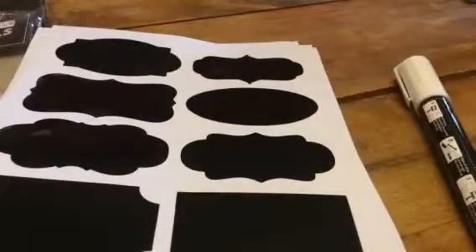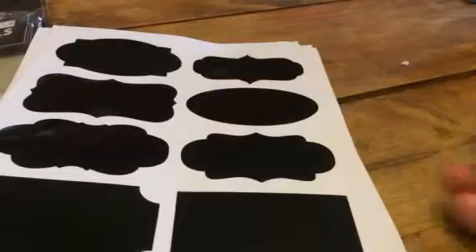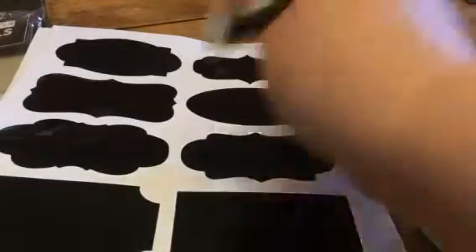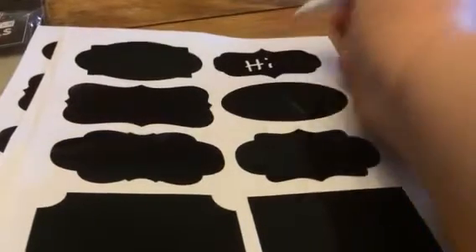They're all different designs, so that's great. It also comes with a liquid chalk marker — it's just a white one though, but you can easily write on these labels.